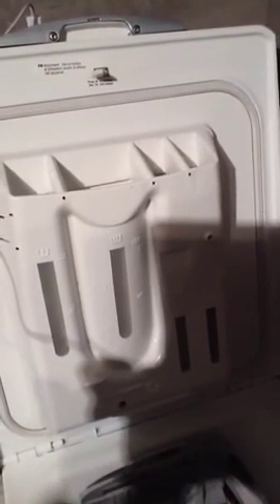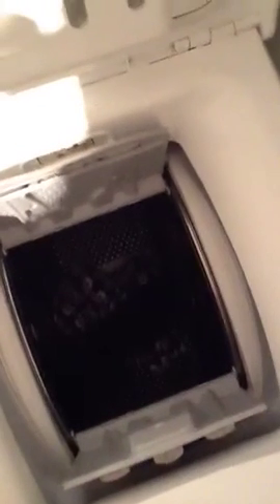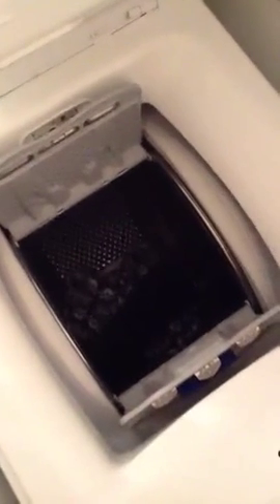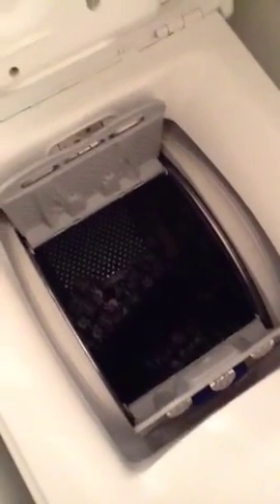I didn't use any of that. I just poured the detergent right into the container here. So I've got this little teeny load of laundry, just a couple of things that I'm sticking down at the bottom there. There's not much. I could wash them by hand, but what I really appreciate about this washer is that it spins. It doesn't dry anything, but it does a pretty good job of just getting all the water out.